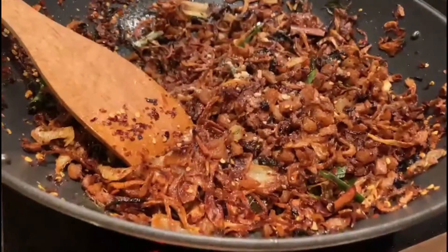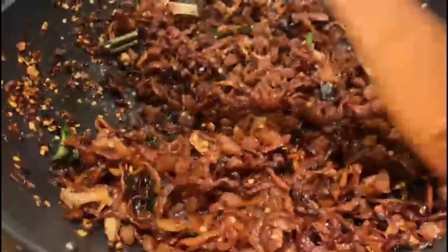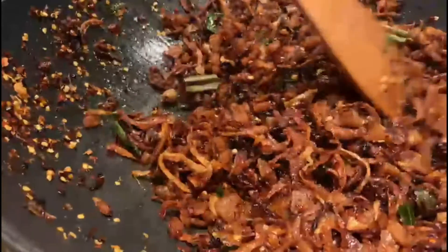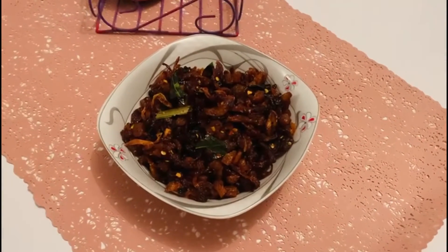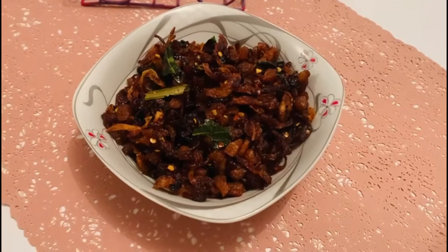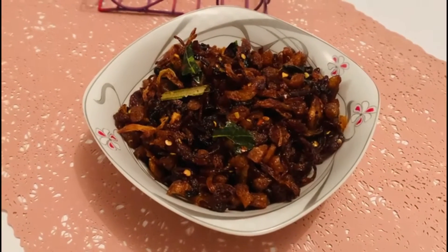Serve it with rice, string hoppers, pittu, and roti. You can store it in an airtight container for about one to one and a half months.